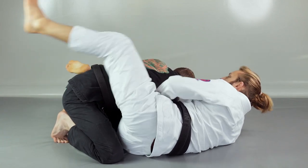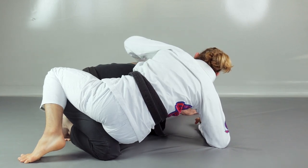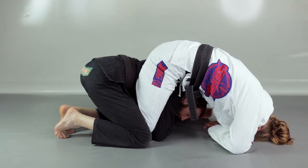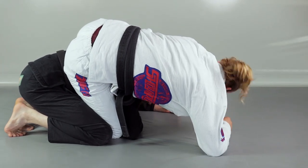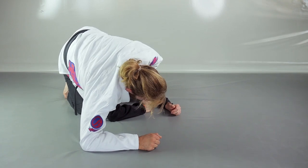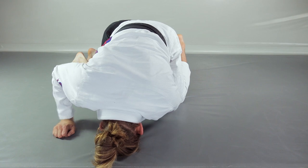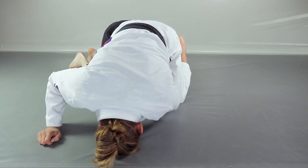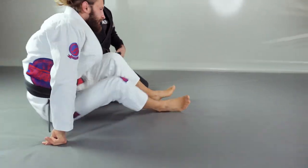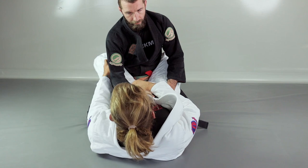I raise up and put my chest on top of his shoulder, letting go of the sleeve grip. I have to stay tight on his back — I aim for the collar, slide in, and get the grip. Now I go over his back. If I stay with the shoulder free there's too much space for him to escape, so I slide over that shoulder and put my knee on the mat. Now the shoulder is controlled, the whole upper body is locked, and I squeeze with my forearm towards his neck for a tight choke.